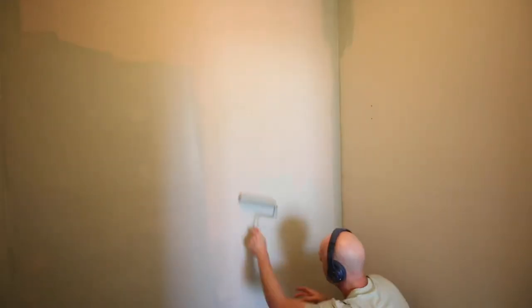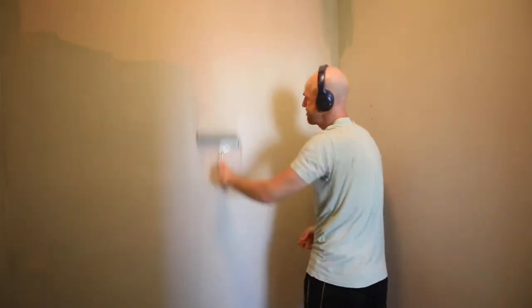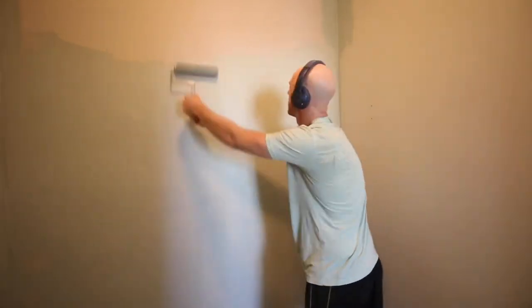Now our surface was ready and it was time to paint the walls. We continued the same color from our bathroom that we just did, which was Bear Riverdale. This is a nice light green color that matches with the color scheme in the rest of our house.